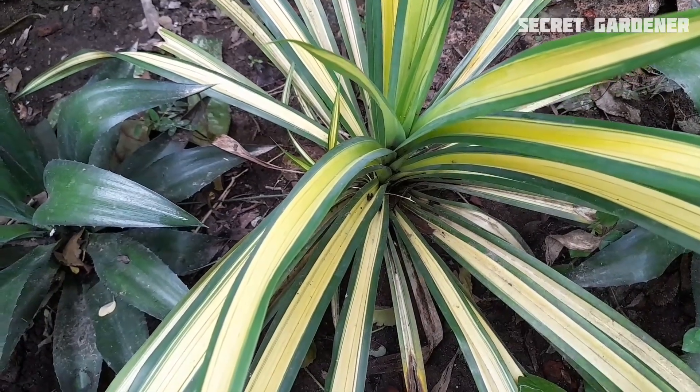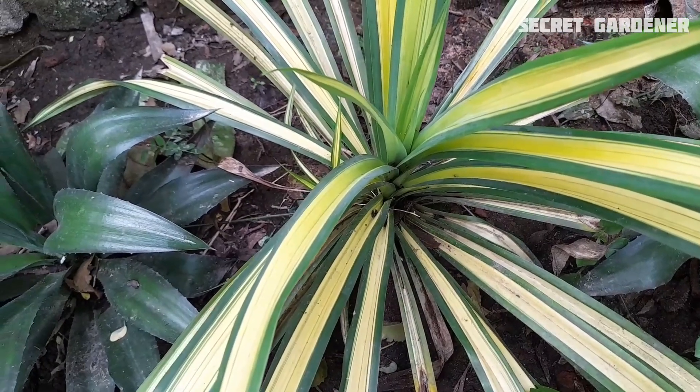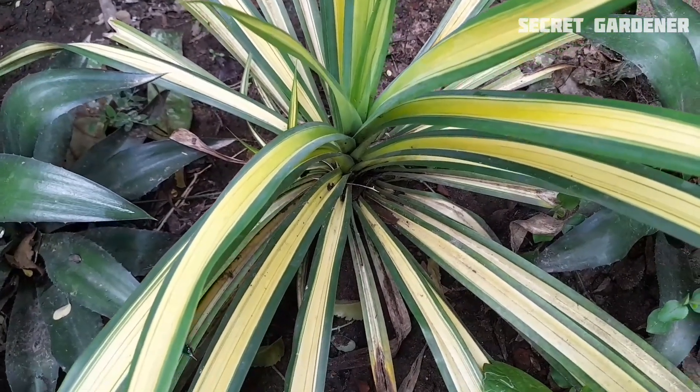This is one part of the spider plant. This is the color of the spider plants.